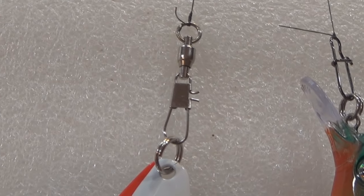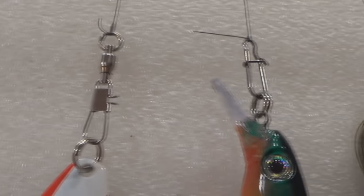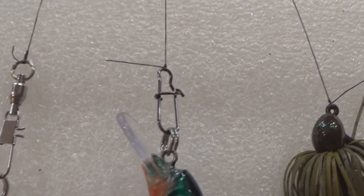On today's video, we're going to go over when to use a snap swivel, when to use just a snap or clip, or when to tie directly to the lure.